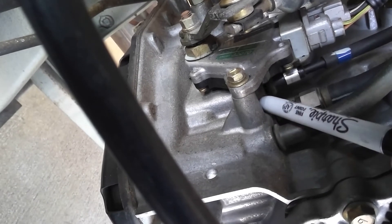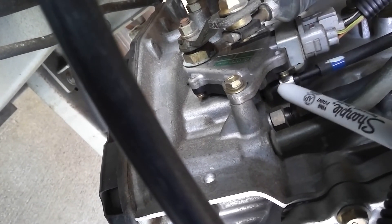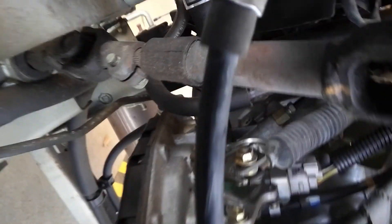Another thing I want to point out is this cable right here — this is the TV cable that's hooked to the throttle. This tells the transmission how fast the engine is going, or really what the engine load is.